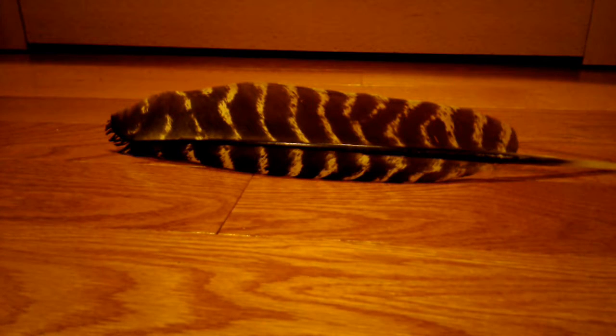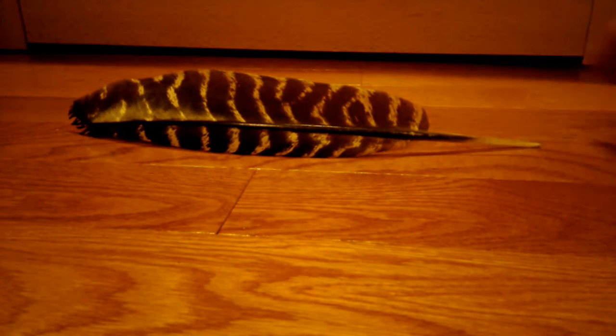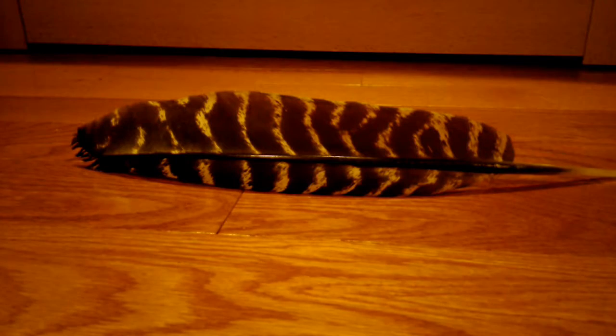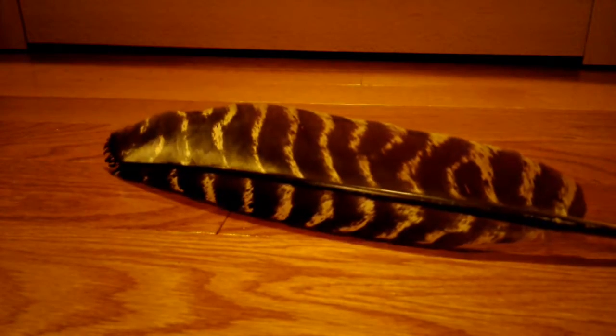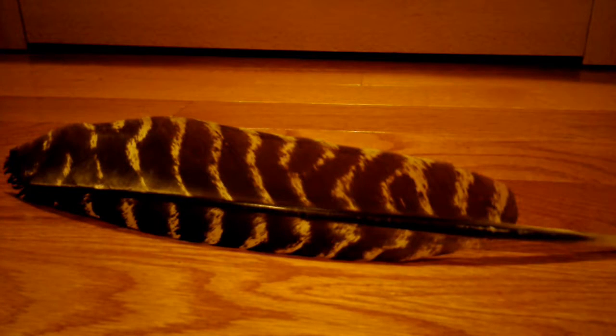Hello there everybody, this is Doge Addict 65 off the Doge Bros channel, and today we're going to be doing our first IRL video — well, for me anyways. It's actually going to be sort of a lesson. We're going to be learning how to mend a Canadian turkey feather. This is in fact a clean turkey feather — wild turkey — I picked it up about a year or two ago.